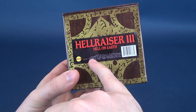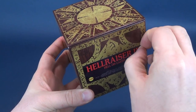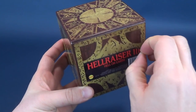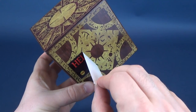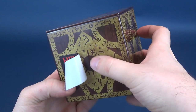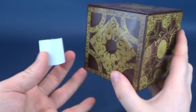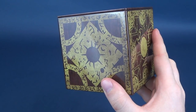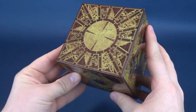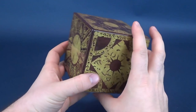One thing I'll probably do right off the bat is remove this sticker here. Just in case you are picking this up for yourself, the residue I would have worried the sticker would leave behind is not the case. You can take the sticker right off — there is no residue left on the puzzle box, and you're just left with a very pristine, very shiny puzzle box.